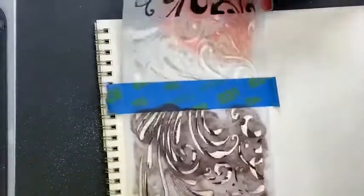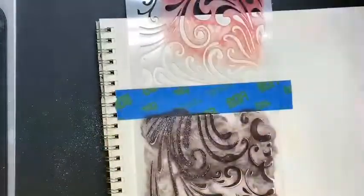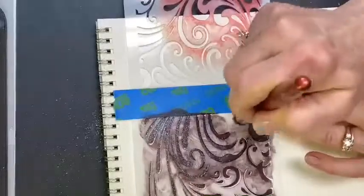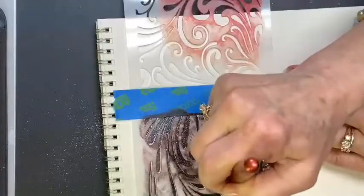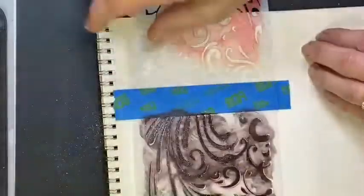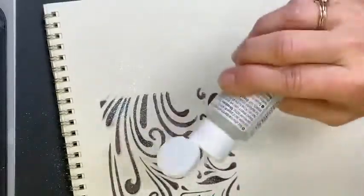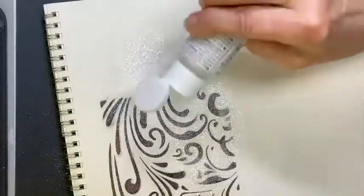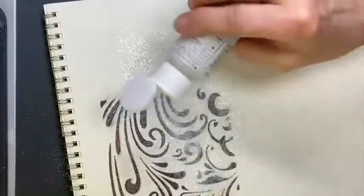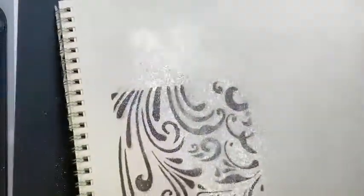Now let me show you the comparison. I'm going to put the stencil back, apply a little more varnish, and this time do it the old-fashioned way — just gently sprinkle the glamour dust over top. One thing about this: it's not covering evenly when you shake it — it comes out heavy, not with a real even hand. Look how much is left over! Can you see the difference?